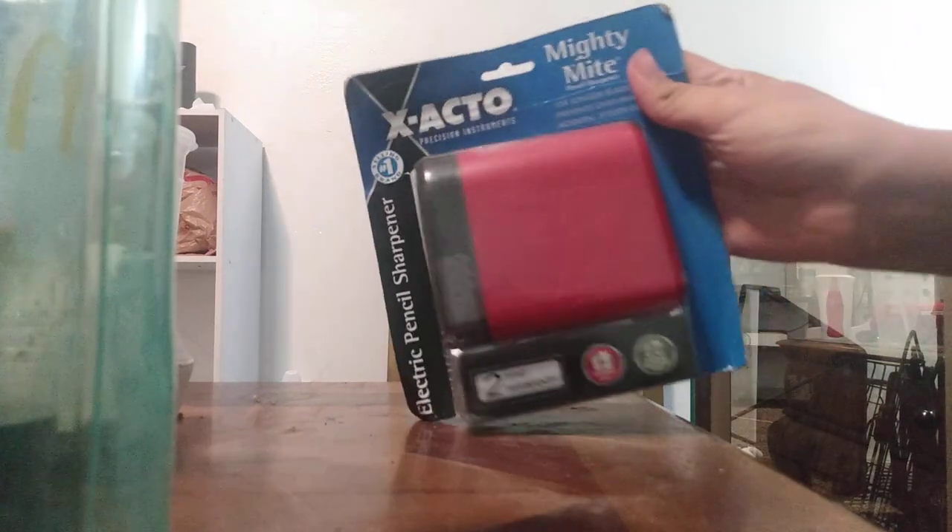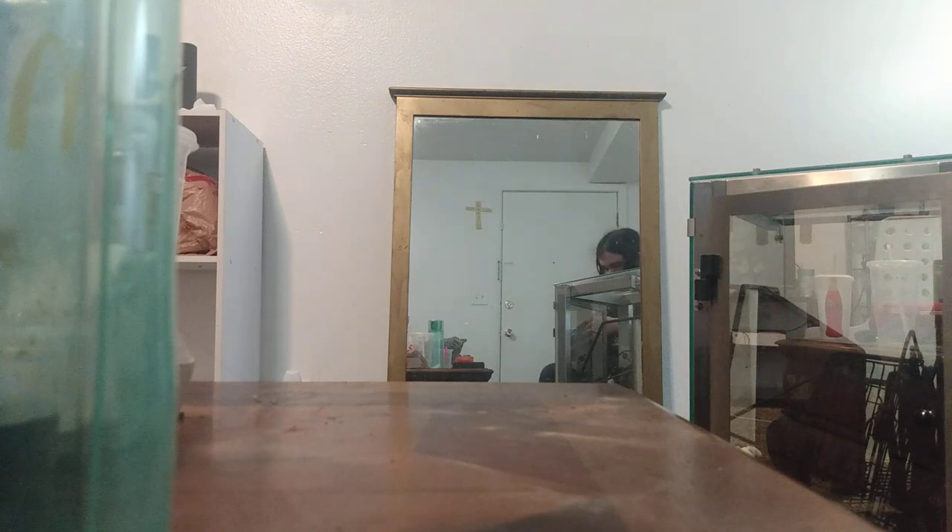Alright, so I'm gonna go ahead and unbox this. I'm excited. This is probably gonna be loud as hell, because my niece had one exactly like this one, and I'm telling you it was frickin' loud. Like, the motor? It's about... I don't remember.